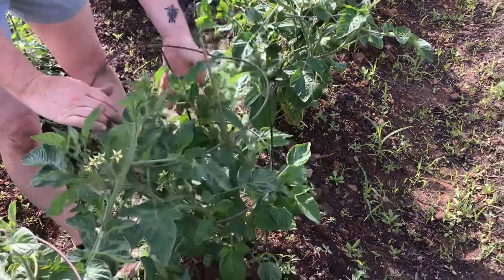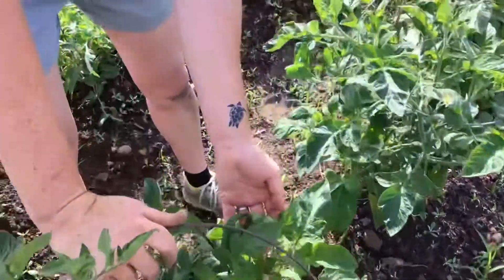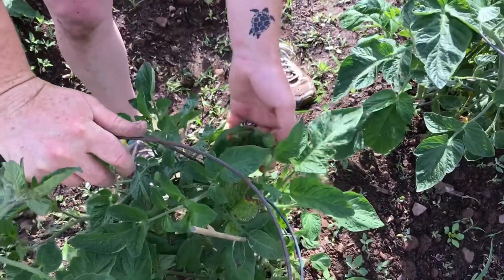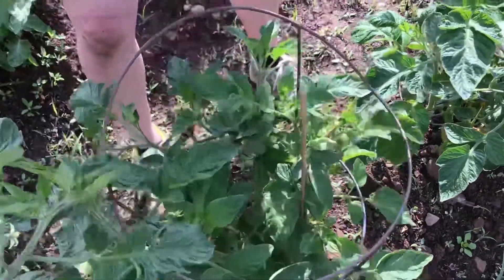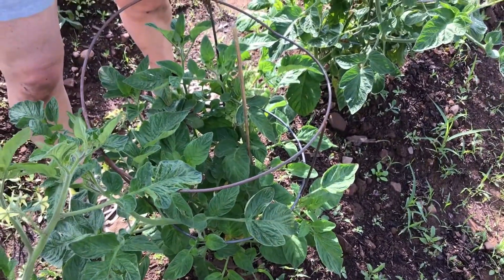So this, as you can see right here, is going to be cherry tomatoes. I'm not going to pinch off these — these plants you're going to allow to bush out. So I'm going to show you the type of tomato plants that you do want to pinch off.